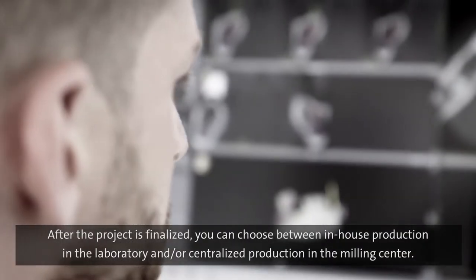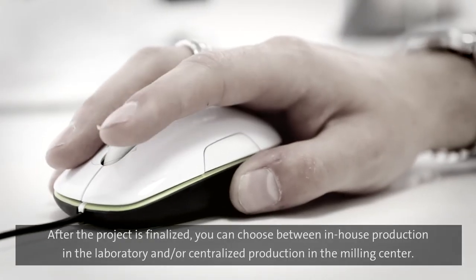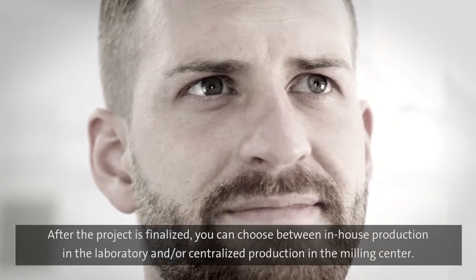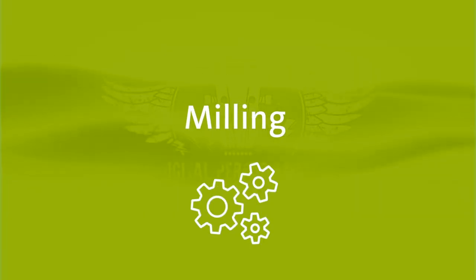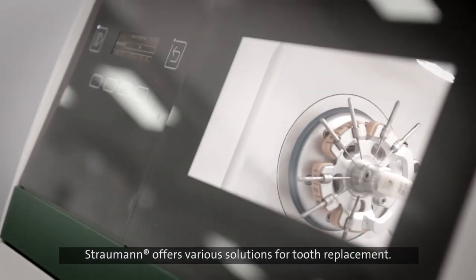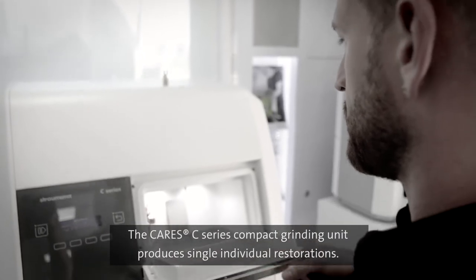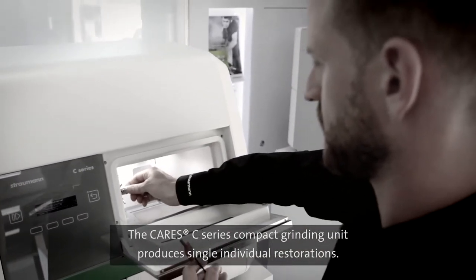After the project is finalised, you can choose between in-house production in the laboratory and centralised production in the milling centre. Straumann offers various solutions for tooth replacement. The CARES C-series compact grinding unit produces small individual restorations.